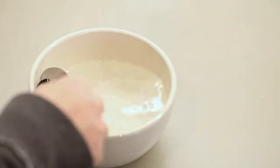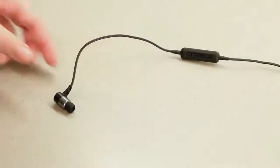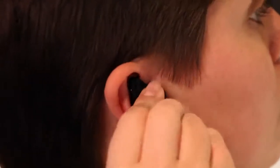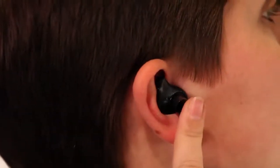Using a metal spoon, remove the mold and let it cool for 30 seconds. Then fit the earphone into the back of the mold. Insert the mold and gently press it into your ear. Let it cool in your ear for five minutes.